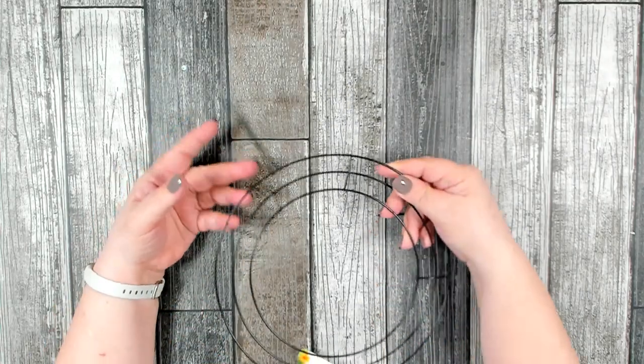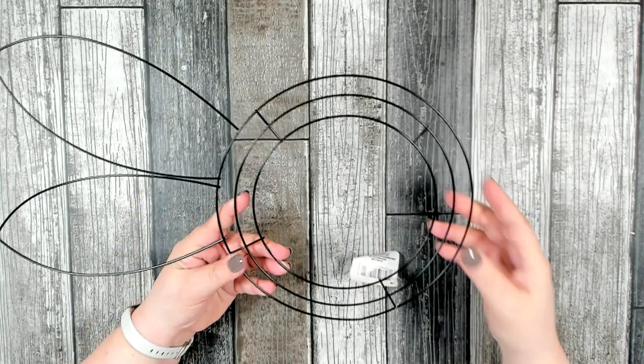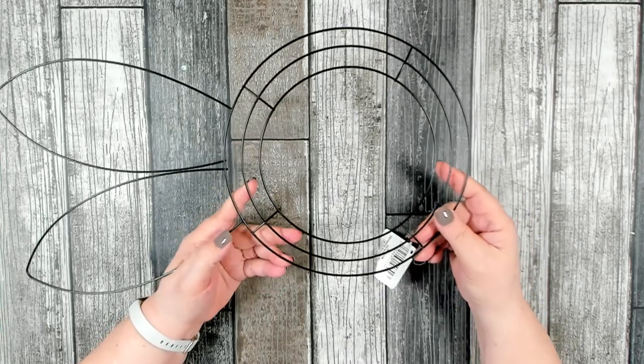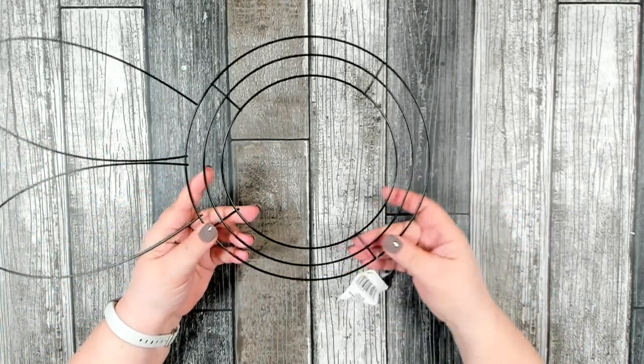It was also nice to see that they got the bunny wreath form in. I did one of these last year and it was such a big hit — I will link it at the end. It's a really fun and easy project to use this wreath frame, so we're going to do something a little different this year and I'm excited to get to that project.